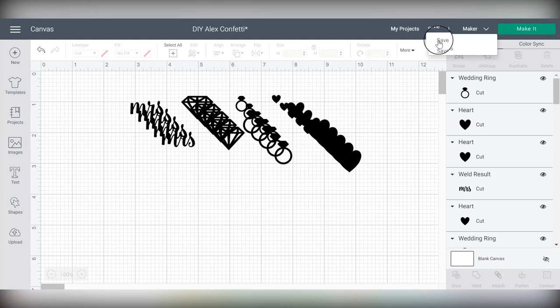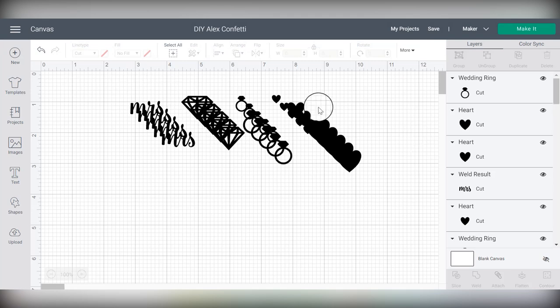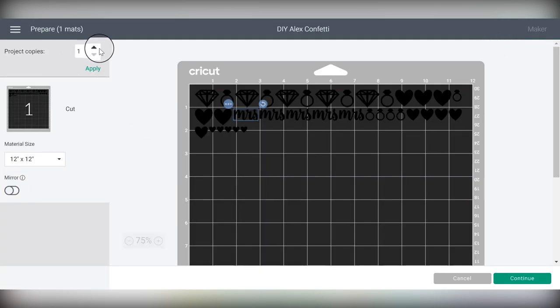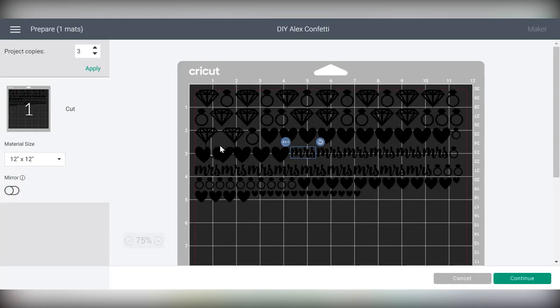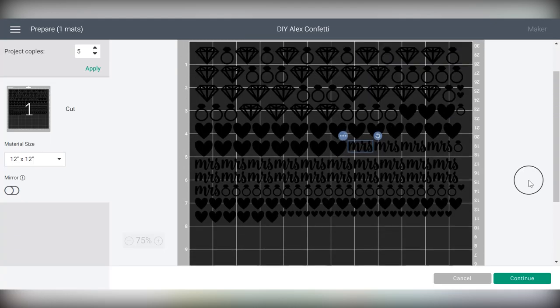Now I'll show you how to make your life a little easier on the next screen. As you can see I've duplicated everything a few times, but that creates a lot of layers in Design Space and can make your project take a long time to load. When you go to the make it screen, something that's really helpful is to use the 'project copies' on the left — that will make three times as much as the original layers on your mat. You can even do five times the original and apply it to fill up your mat really easily without creating a ton of layers.